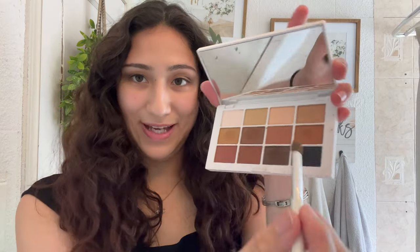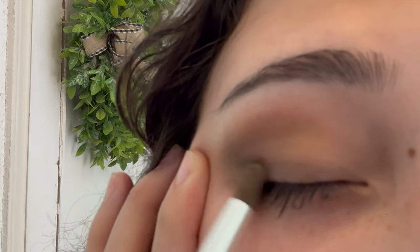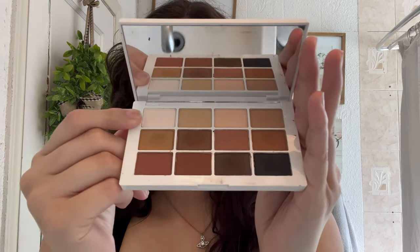Now with a blackish shade, I'm going to get a smaller brush and only pack it into the outer corner. My brother was playing super loud music so I had to switch to a voiceover. You just want to pack the black eyeshadow into the outer corner and then fuse it out throughout the lash line to make the darkness around your eye look a lot better. Just play around with it and make sure it's all even.